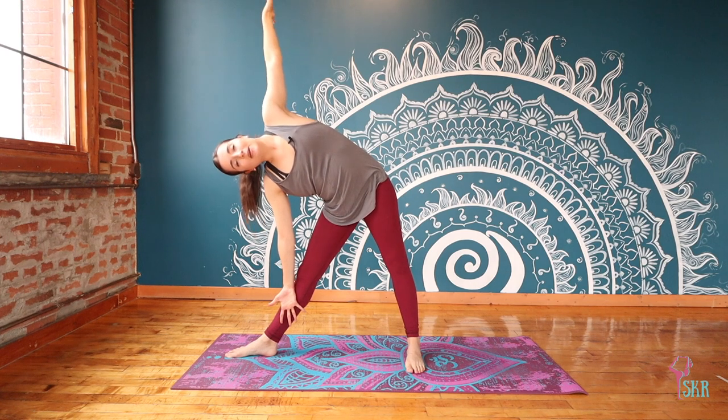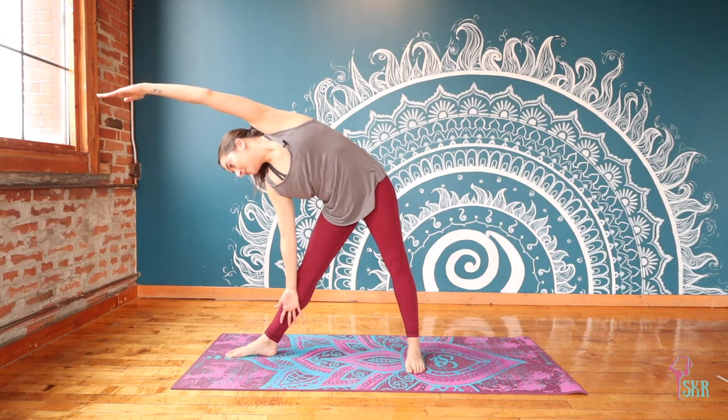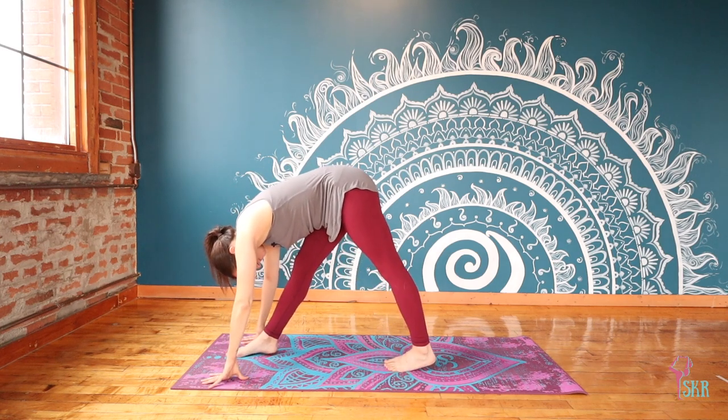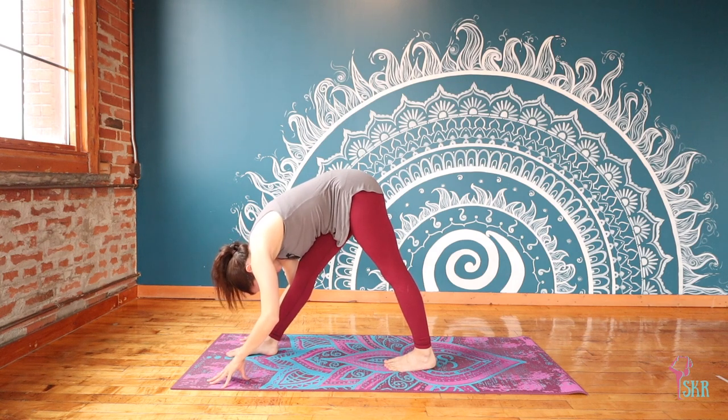Breathing. Bring that left arm up overhead, now looking down to the floor. Circle the arms, shoulders are now square to the mat, turn the back heel — finding pyramid pose here on the right side.